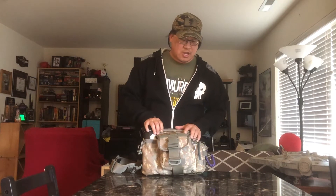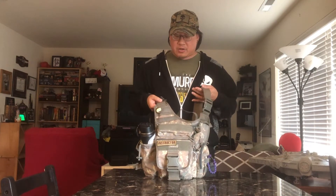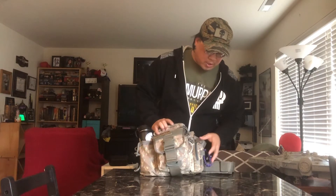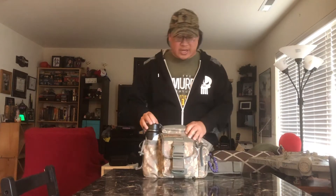They are going on Amazon for about 45 to 50 bucks now. They come in different colors — black, tan, green — and then there's this sort of digital camo that my ex-wife got for me when I first asked for one of these for Christmas. It was a great bag; I really like it. It's got some MOLLE-style attachments on the outside so you can put flashlights and other things you might want to connect to the outside.